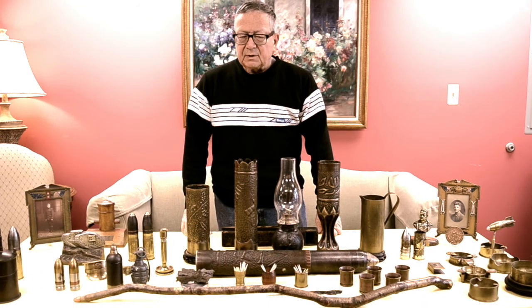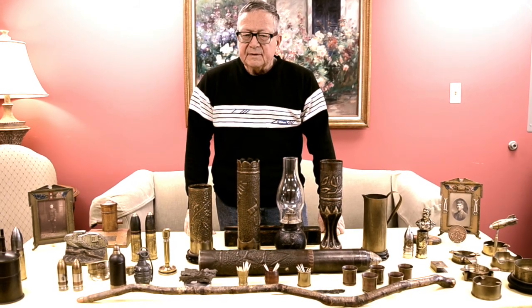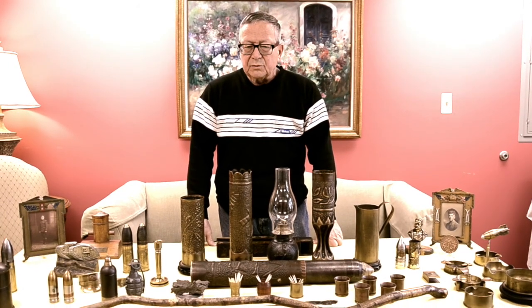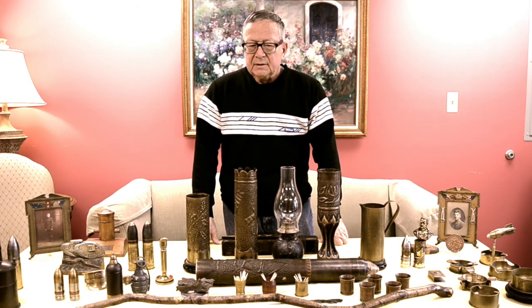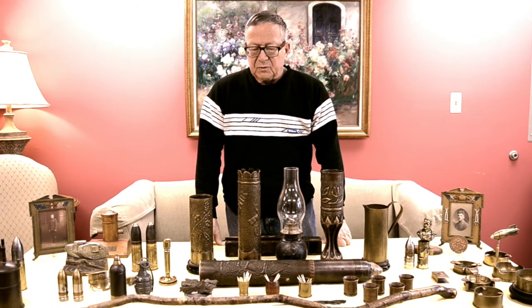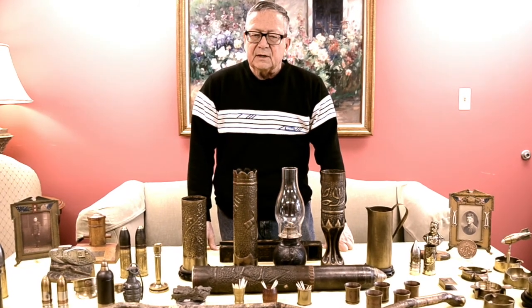My name is Jim Castle and I've been collecting what we call trench art for several years. I brought some pieces out today to give you an idea what this art form is, what qualifies, and what doesn't. Classic trench art was made during World War I between 1914 and 1939 at the beginning of World War II. It was usually made from leftovers from World War I. The idea is that it was battlefield-made by bored soldiers in the trenches — but most of that's not true. Most of it was made after World War I, a lot of it in hospitals by convalescing soldiers.